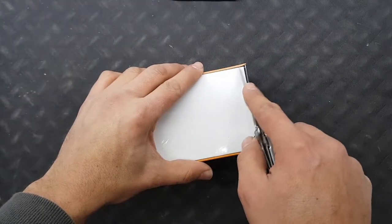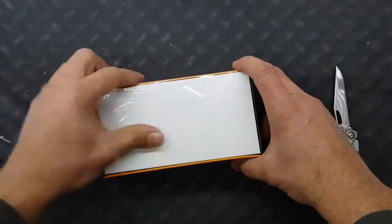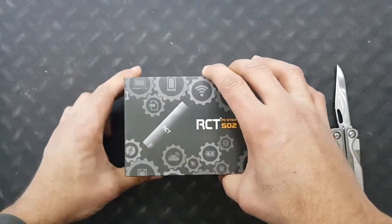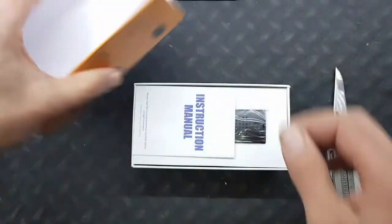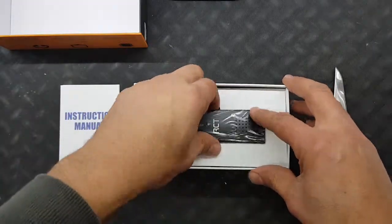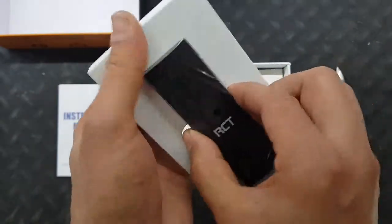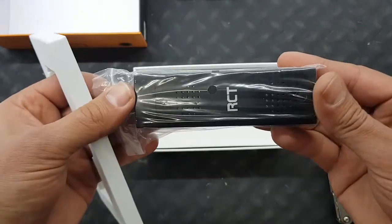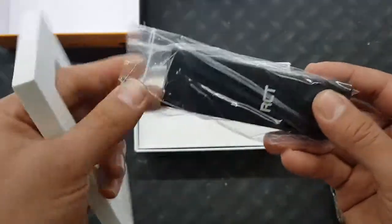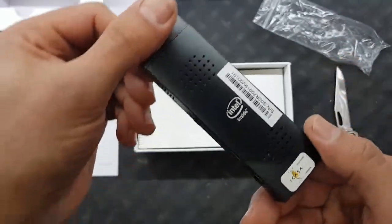Let me just get this plastic off and see what's inside. It almost feels like a nice cell phone box or something. There's an instruction manual and the device itself — let's just get it out. It's not that small; I suppose they can't fit more stuff into a little space like this. Intel inside.